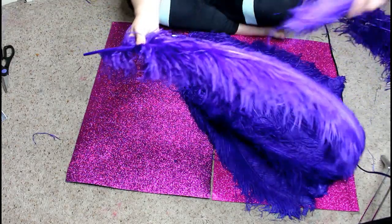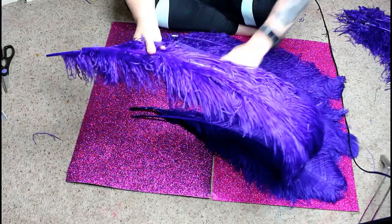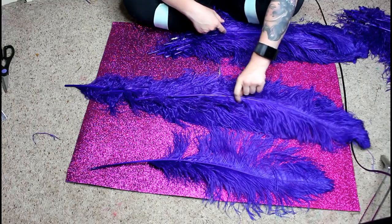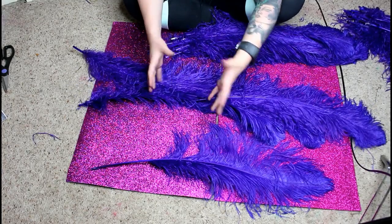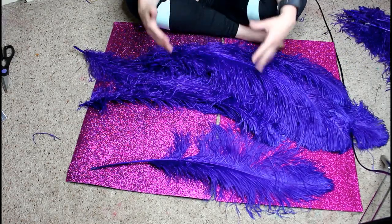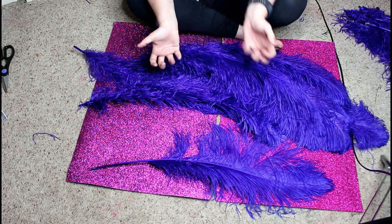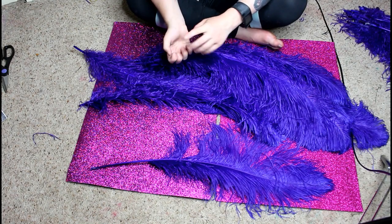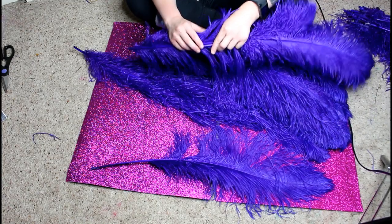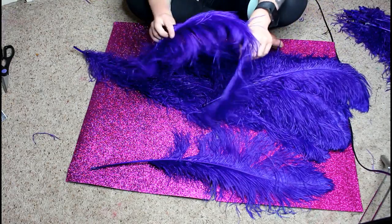For more layers, continue staggering the stems going upward. This is one layer vs. four layers. The more feathers you add, the heavier the fan becomes — a three-plus layer fan puts a lot of weight on your wrists. The feathers are also naturally bendable and malleable, so they will move even with glue or zip ties.